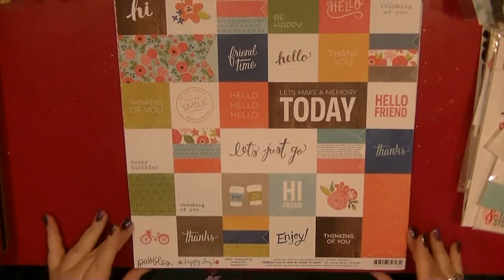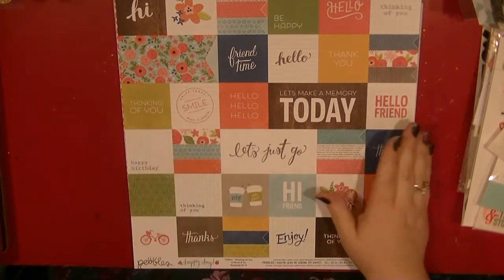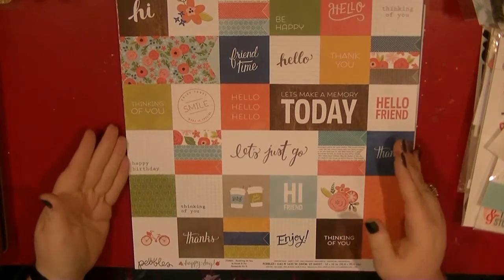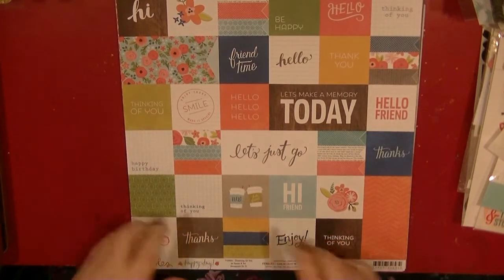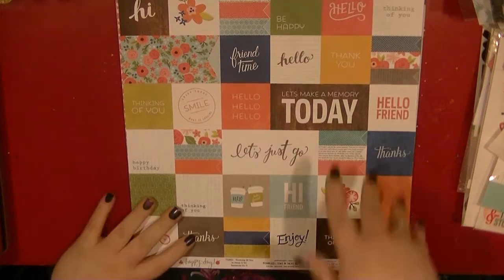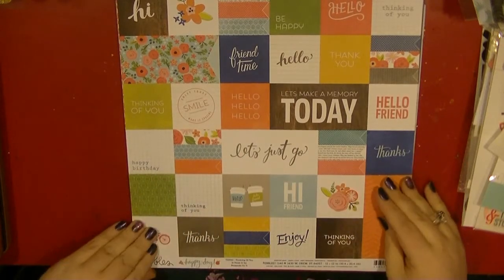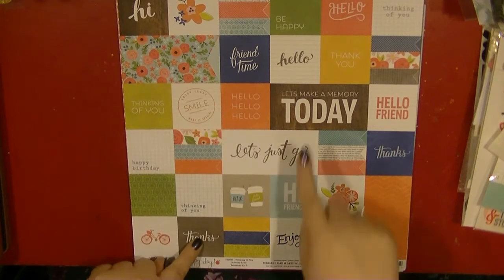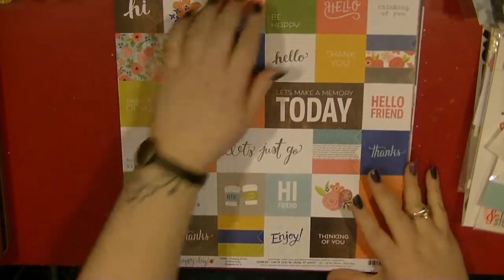This is a piece of paper from the Pebbles collection called Happy Days. I bought it a couple of months ago and I've not even touched it. I mainly bought it because it's got such cute little coffee cups on it, and I got another piece which is basically just all coffee cups. But this one is called Thinking of You and it's got really great phrases that I can use on cards, and I want to try and make some more cards this year.